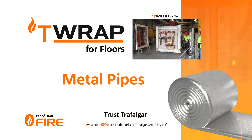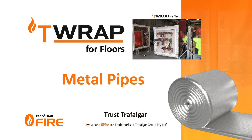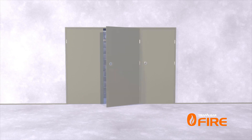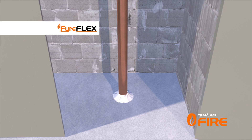The installation must be installed as required for integrity performance using Trafalgar's range of fire stopping systems. In this installation video, the penetration has been sealed with FireFlex sealant to provide two hours of integrity performance.